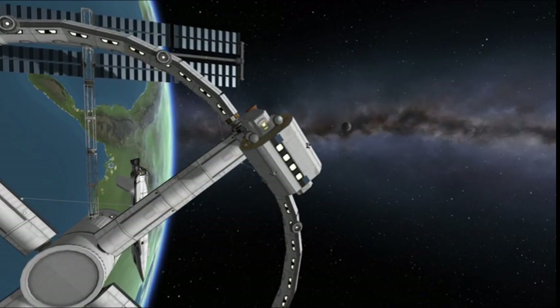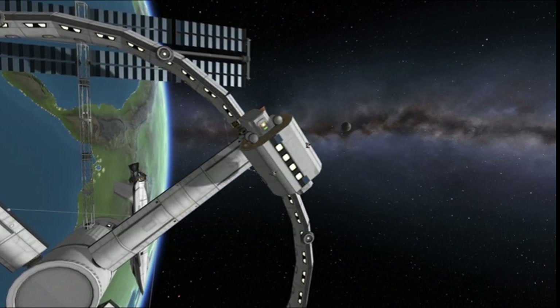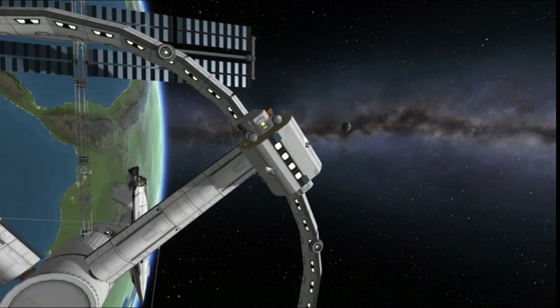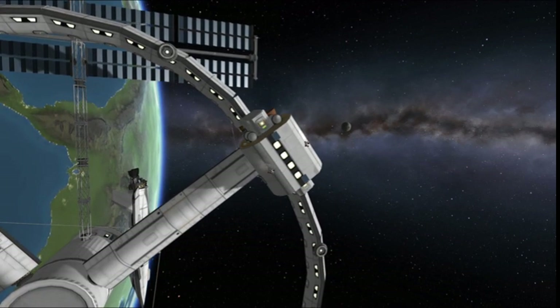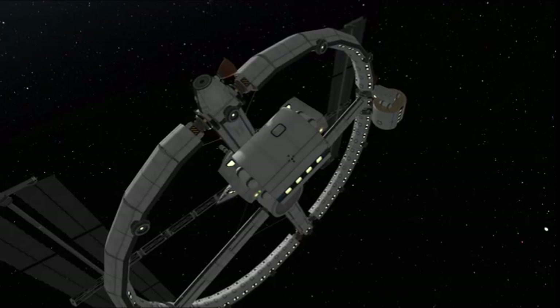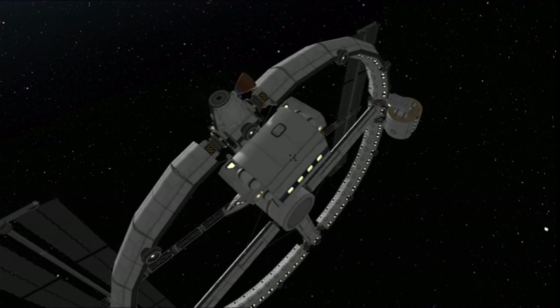I previously built the Polaris spacecraft in a video linked in your top right. If you want to see me build the Polaris space station, just click right there — I'll be waiting. Basically, you dock these four little ones on the corrected thruster version of the Polaris station.